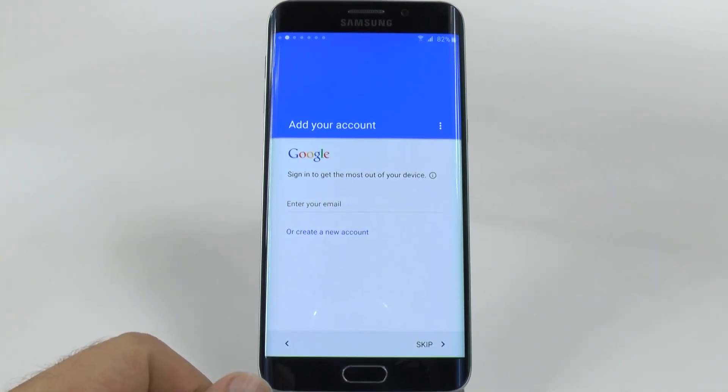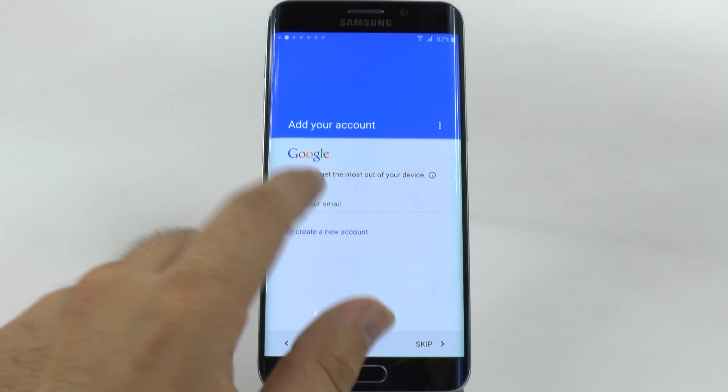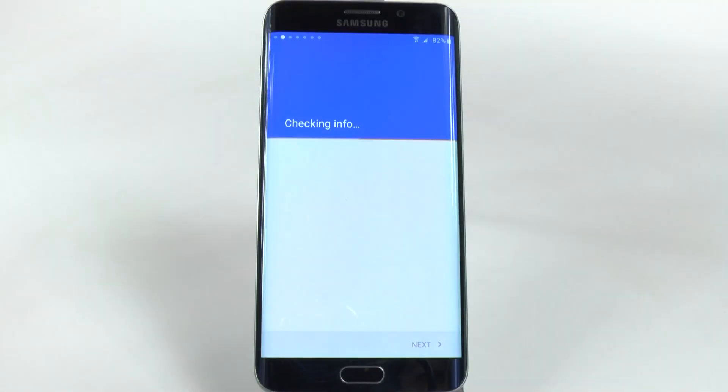The next setting will be to sign into your Google account. Now, if you don't have one, you will need to create one, simply because you cannot download any apps without a Google account. So that's what we're going to do now, and I'm just going to sign in to my Google account. And once you hit next, you will type in your password. That's what I'm doing now, and then I'll hit accept.